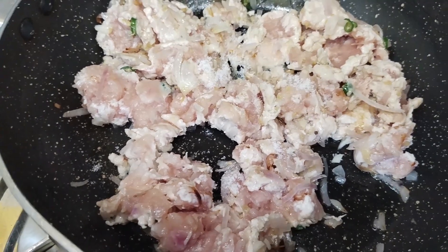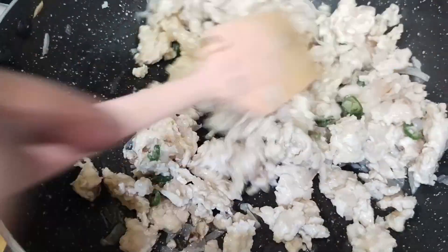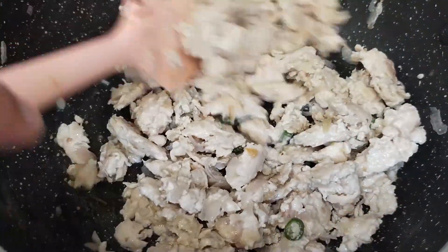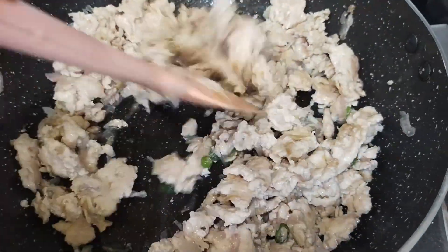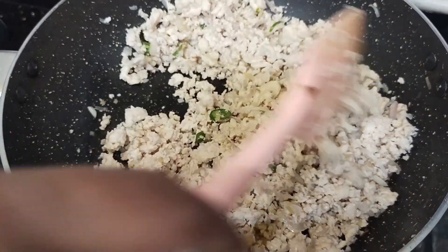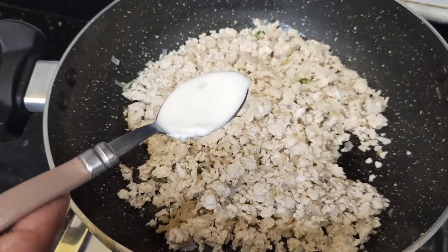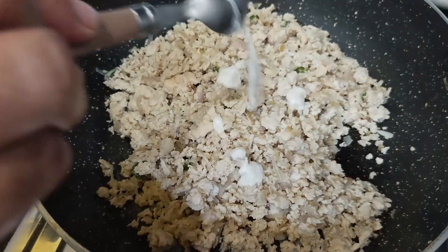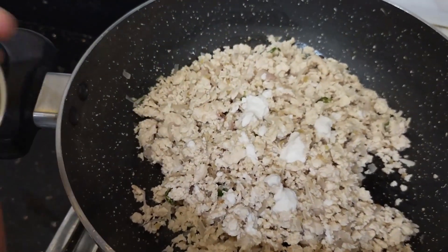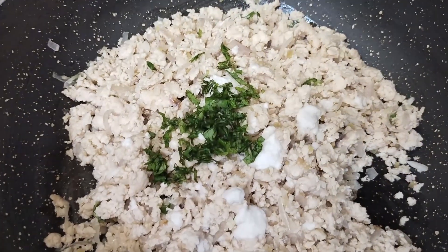I will mix the chicken with salt. I will add almond paste to the almond paste.